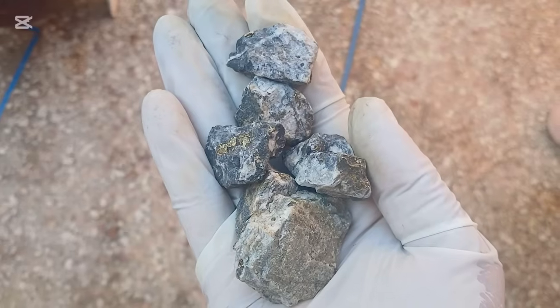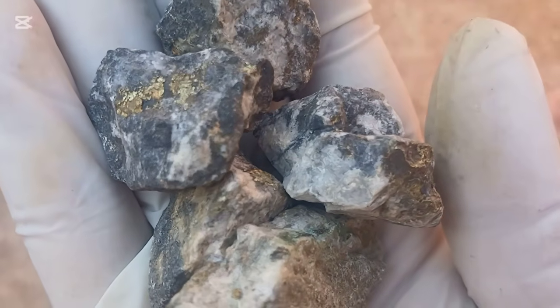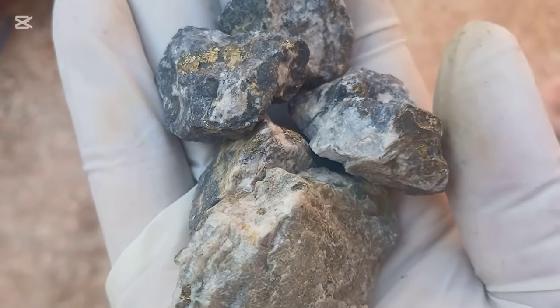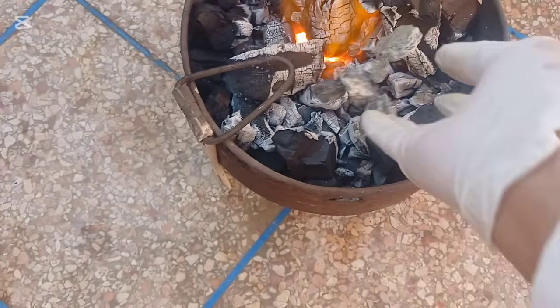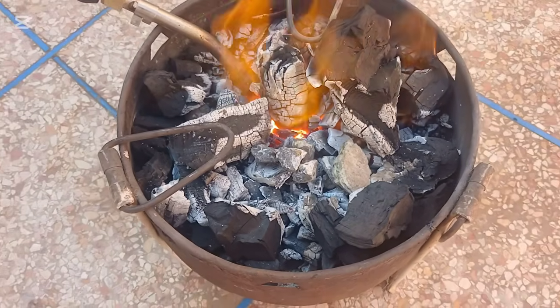Collect shiny rocks like pyrite, arsenopyrite, or chalcopyrite. Heat them over fire until they glow red, then gently pour water over them to help them break apart easily.